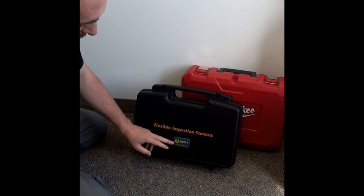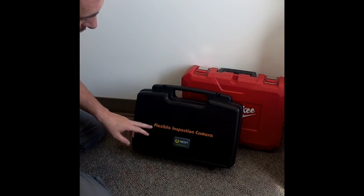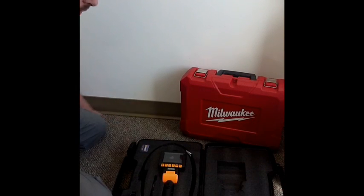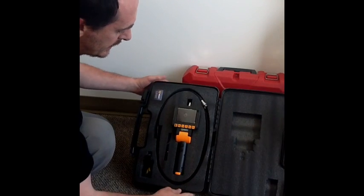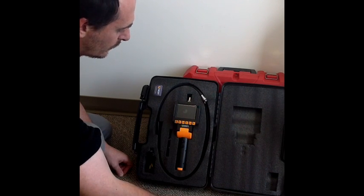Now I'll show you the Medit Voyager, sold through Fiberscope.net. It's a flexible inspection camera under the brand name Voyager — also called Video Snake or Voyager VideoScope. It's a bit more advanced system compared to the Milwaukee.